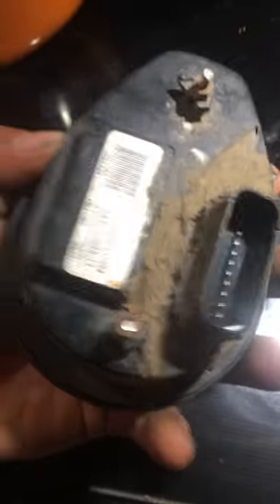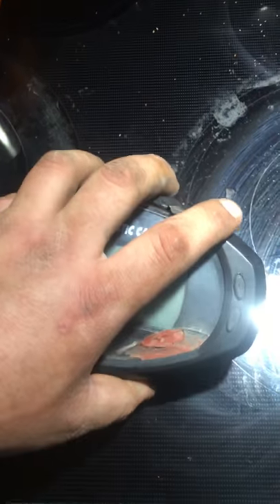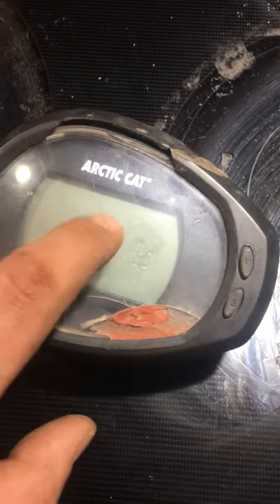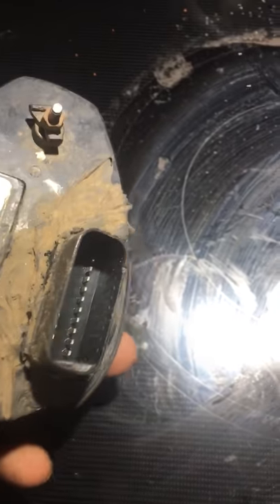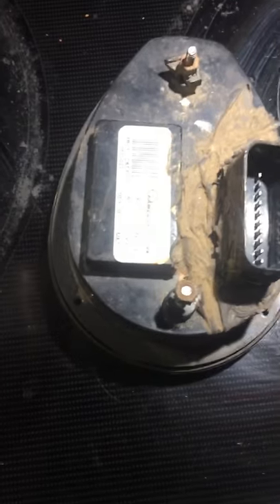I've looked everywhere on YouTube for Arctic Cat ATV speedometers and couldn't find anything. As you can see, mine's in rough shape — it was lighting up red and you can see the moisture inside the speedometer. I took the speedometer off the bike. I figured I'm already in this deep, and if I can't fix it I'll buy a new one. But mine was lighting up, and the previous owner had glued it back on, which gave it a little distance and caused it to short out.